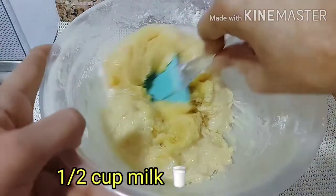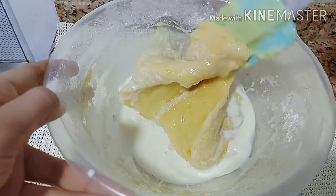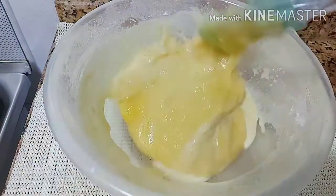I added half cup milk and then mixed everything together.